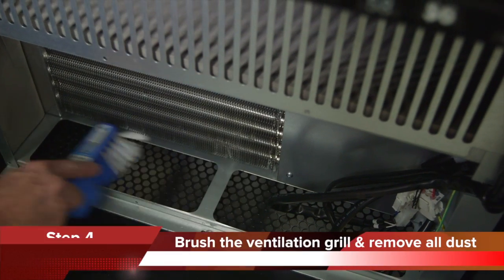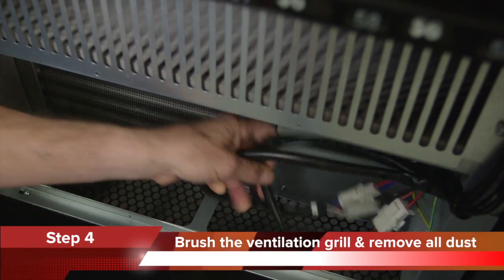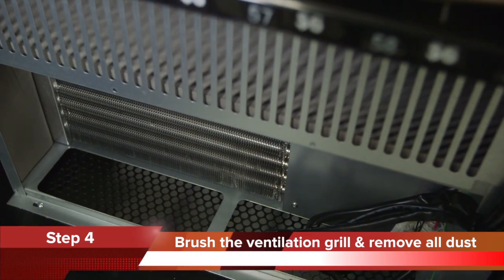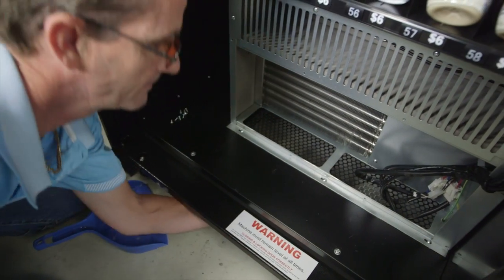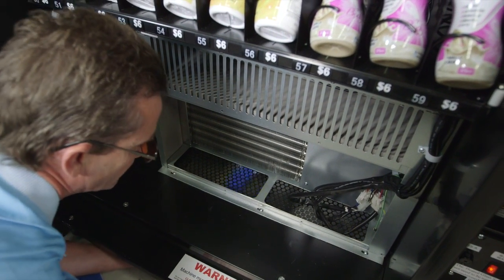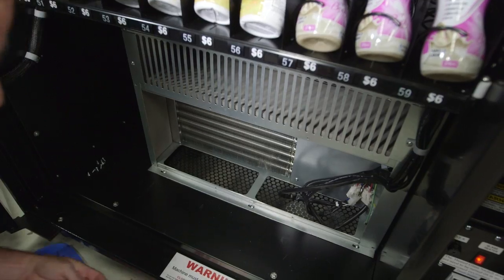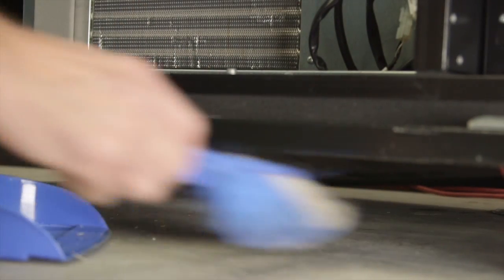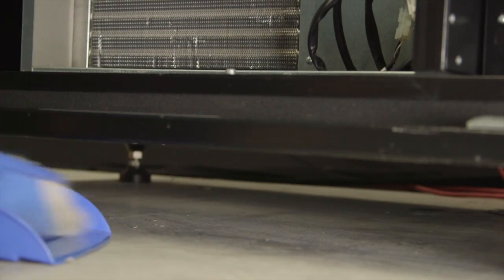Step 4. Brush the ventilation grill and remove the dust and lint from the machine. Dust and lint will fall through the grill to the floor underneath the machine, so it is important to brush the ventilation grill from underneath and remove the dust and lint from underneath the machine. If this is not done, the machine will suck the dirt back up into the condenser when it is switched on.